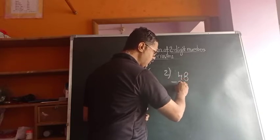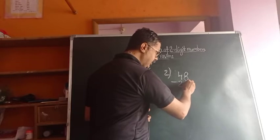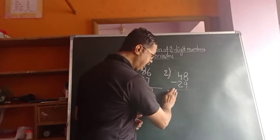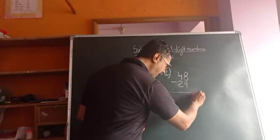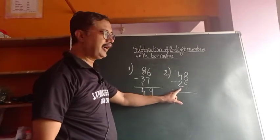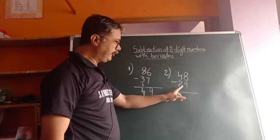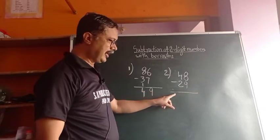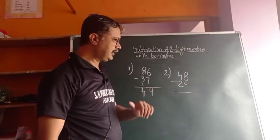Second example: 48 minus 29. I will write 29. In this case, we have to write the line a little downside to give space here, because we are writing another number here. So the line we draw downside — we have to take it a little further downside.